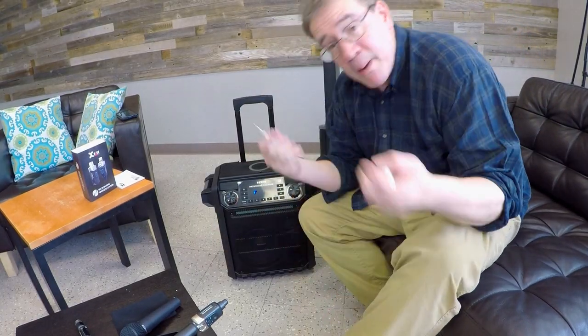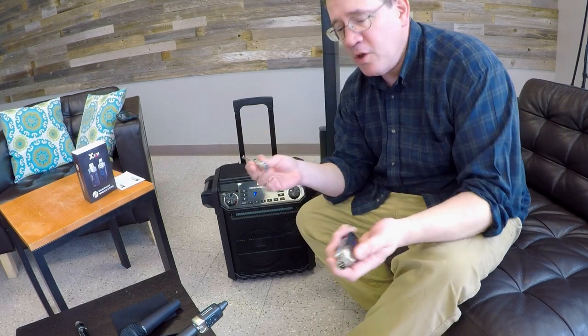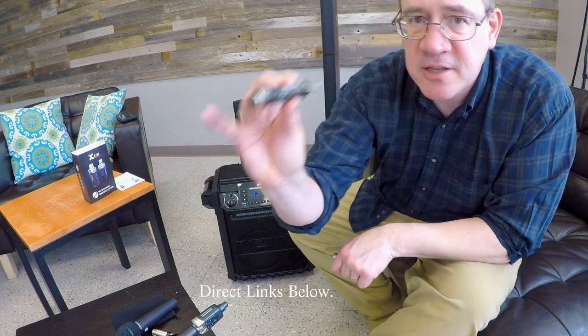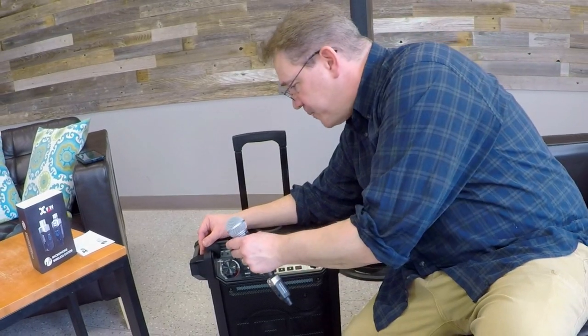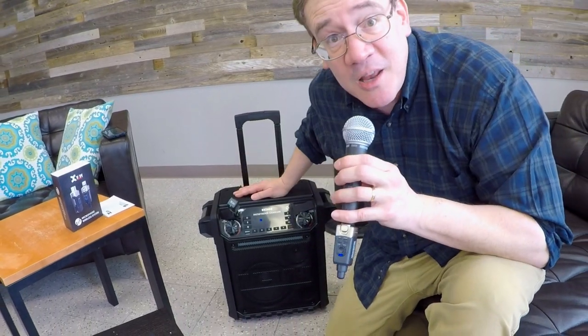I know what you're thinking — my amplifier doesn't have a three-prong input, I have a quarter inch. No problem. You're going to need to buy an adapter. These are available online — this is a low Z to high Z adapter. Simply plug it into the receiver, plug it into your tailgating speaker, and now you're able to broadcast with your microphone at tailgating parties.